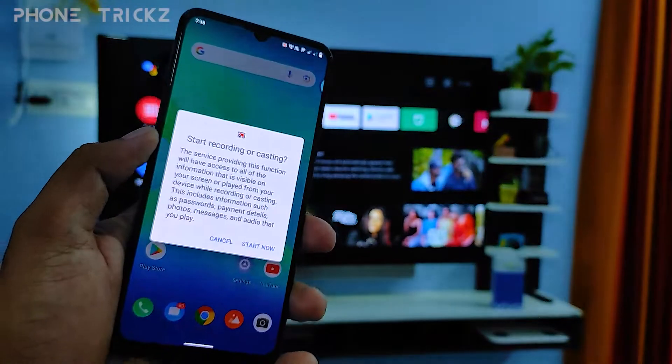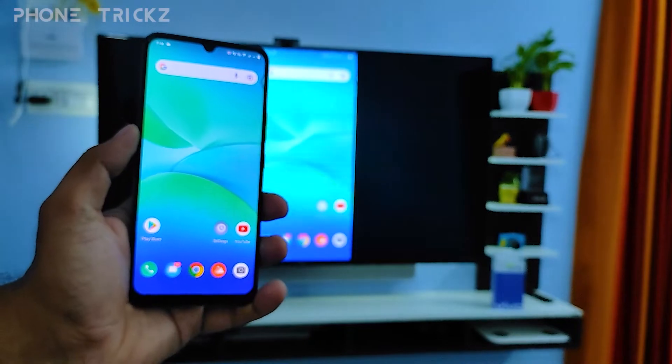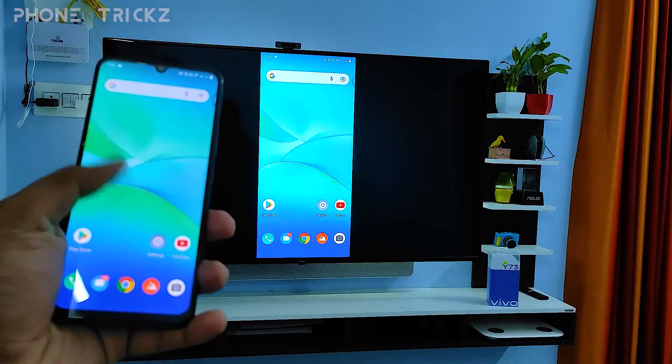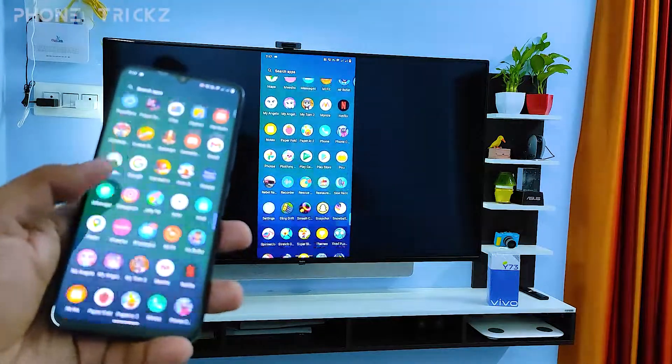I will click that, then click Start Now. Now the phone screen is displayed on the TV — you can view videos or photos.